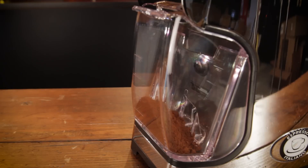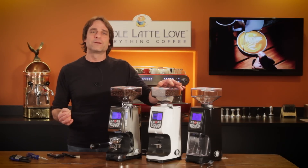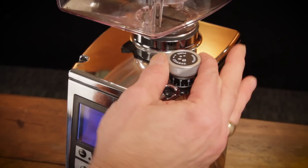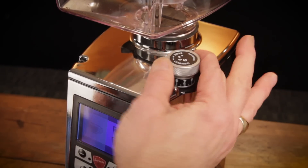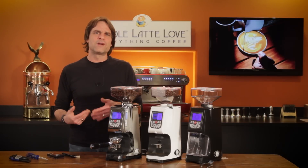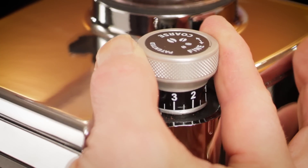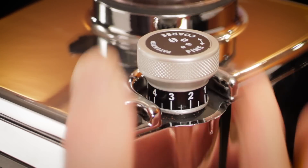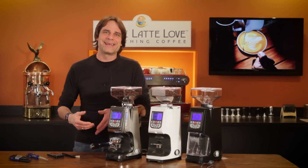Some general usage notes. It's about one and a half to three complete revolutions of the adjustment knob to go from espresso size up to medium and coarser grinds for drip, pour over, or press. If you want to use this grinder for multiple brew methods, expect to be dialing in a bit when returning to espresso grind size. If changing brew methods every day, these readjustments may get annoying.